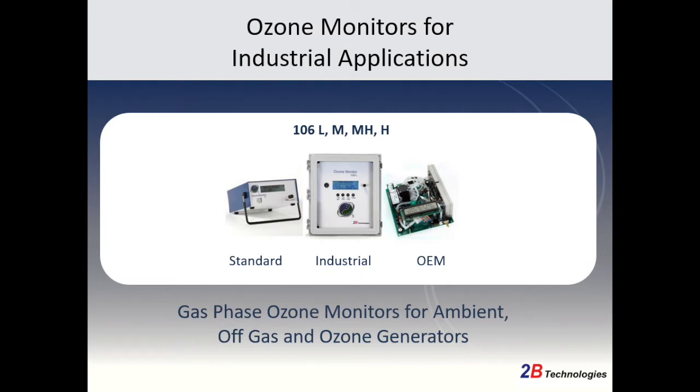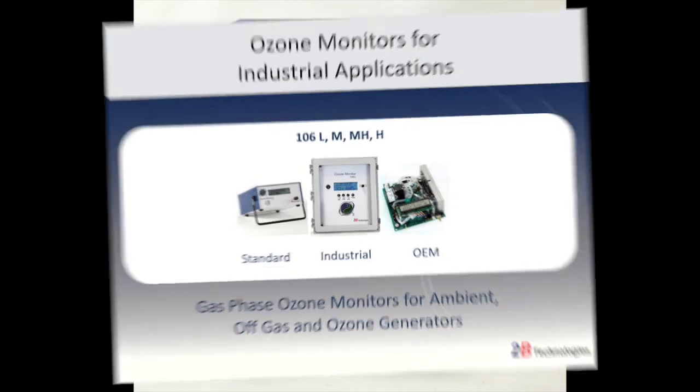The Model 106 series is either provided in our standard benchtop enclosure, our industrial enclosure, or is available in the OEM configuration. The details of your application will determine which enclosure type is best for you, as each enclosure type offers unique features.